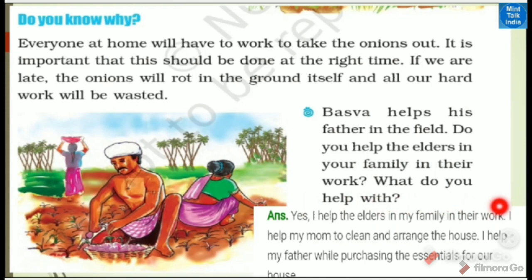I help the elders in my family in their work. I help my mom to clean and arrange the house, and I help my father while purchasing the essentials for our house. I help them in different kinds of work. You can read your own answers.